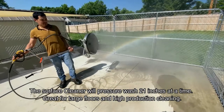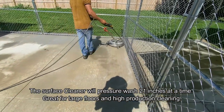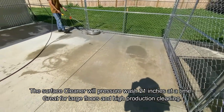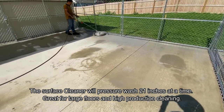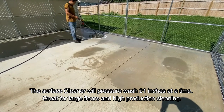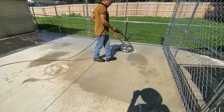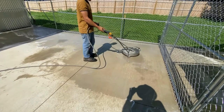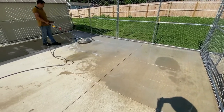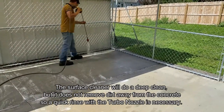For large production areas, we use what's called a surface cleaner. Think of a walk-behind lawnmower with two high-pressure rotating jets underneath a disc that cleans the floor 20 inches at a time very thoroughly. It actually gets deep penetration into the concrete because the jets run very close to the surface without damaging it. The only limitation of the surface cleaner is that it brings everything up to the top of the floor but does not rinse it off.